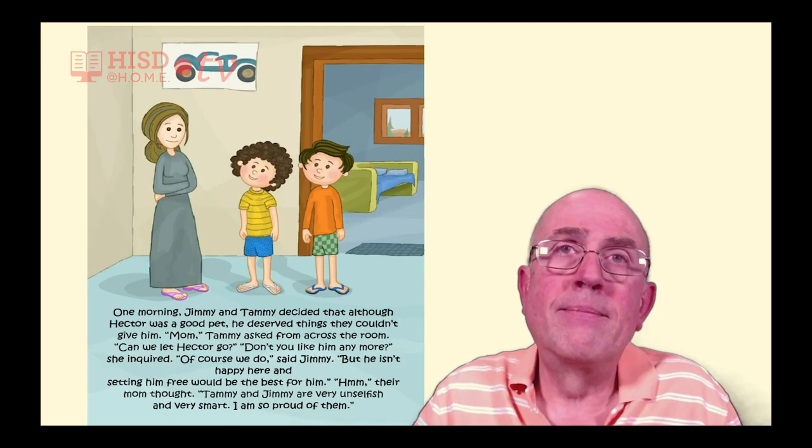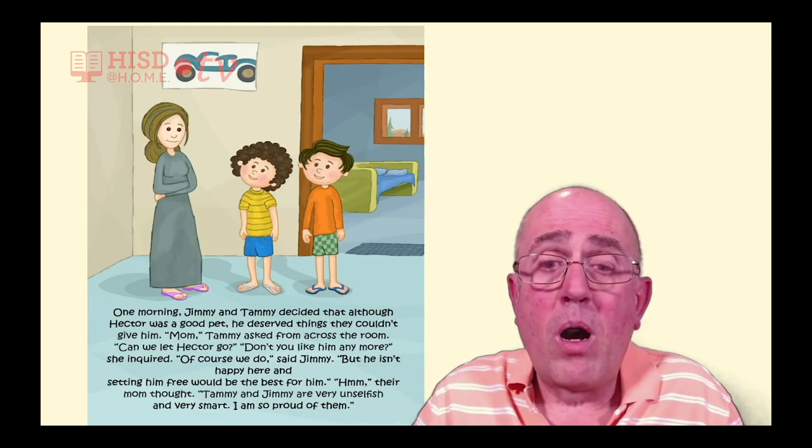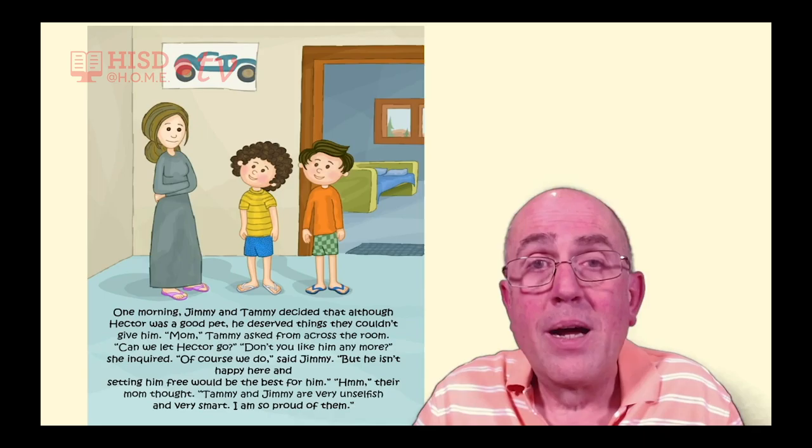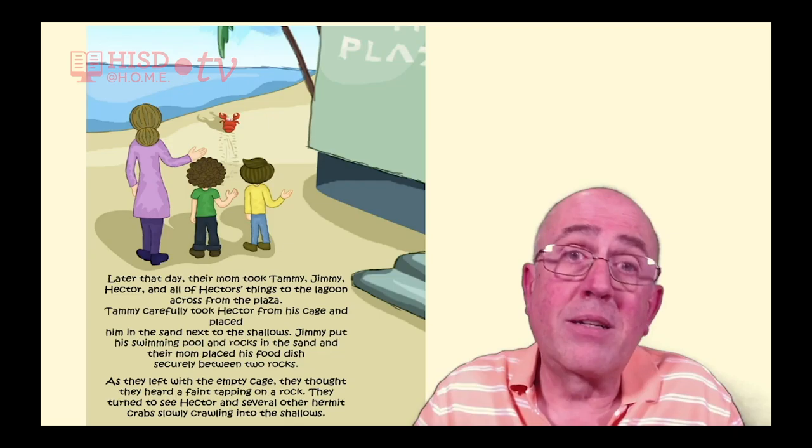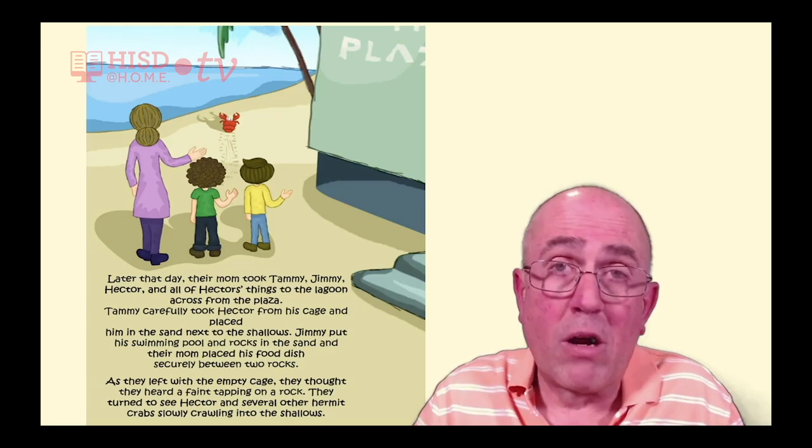Their mom thought: Tammy and Jimmy are very unselfish and very smart. I am so proud of them. Later that day, their mom took Tammy, Jimmy, Hector, and all of Hector's things to the lagoon across from the plaza.